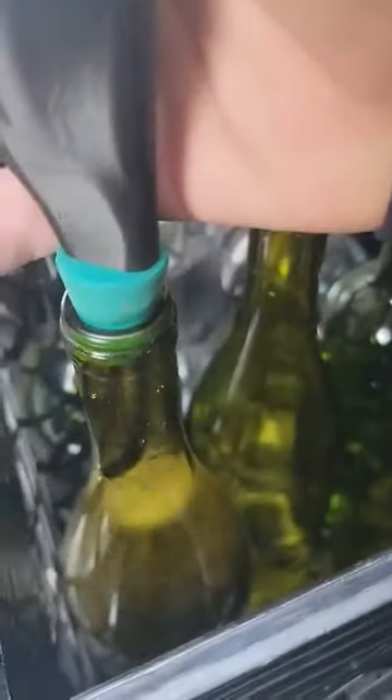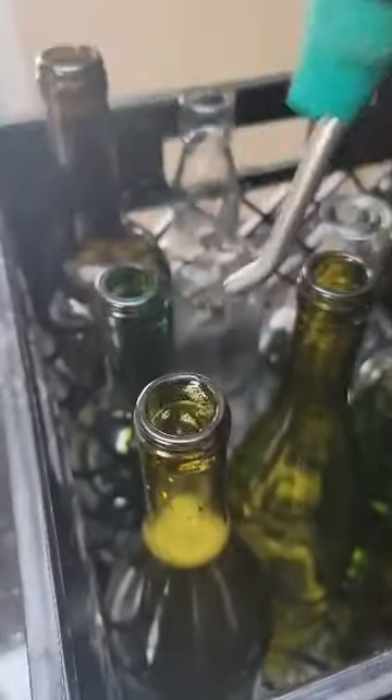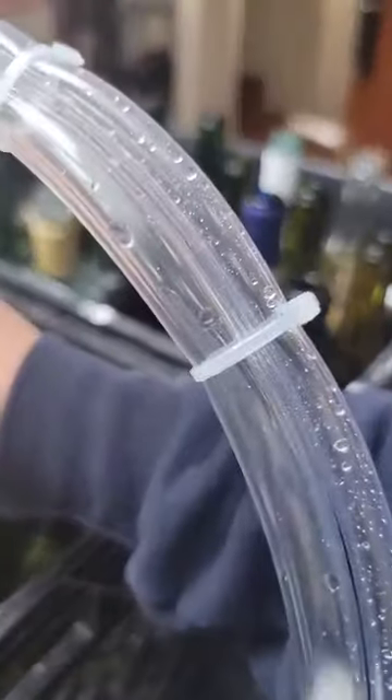The bottle's coming up — you can see it's full. Hold the valve open, go to your next bottle. Very simple. Put it back on, there's your flow coming back.